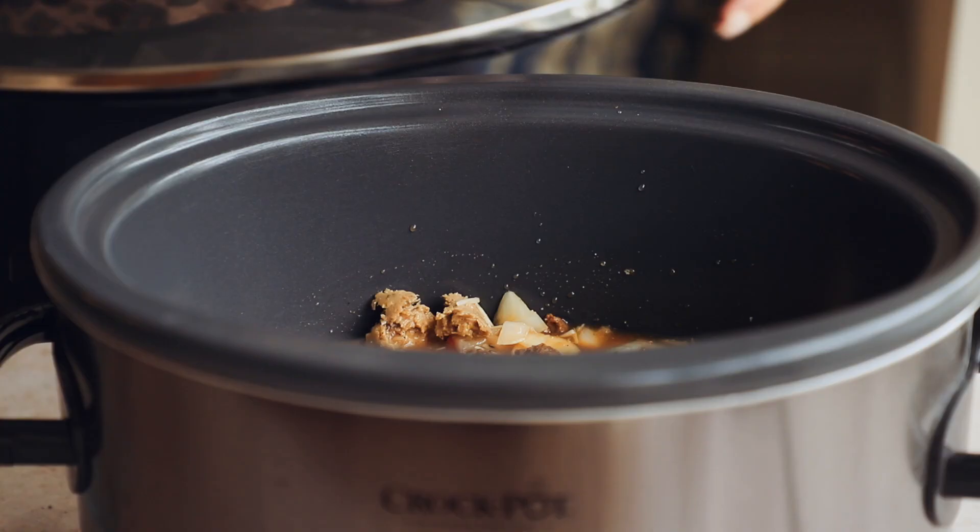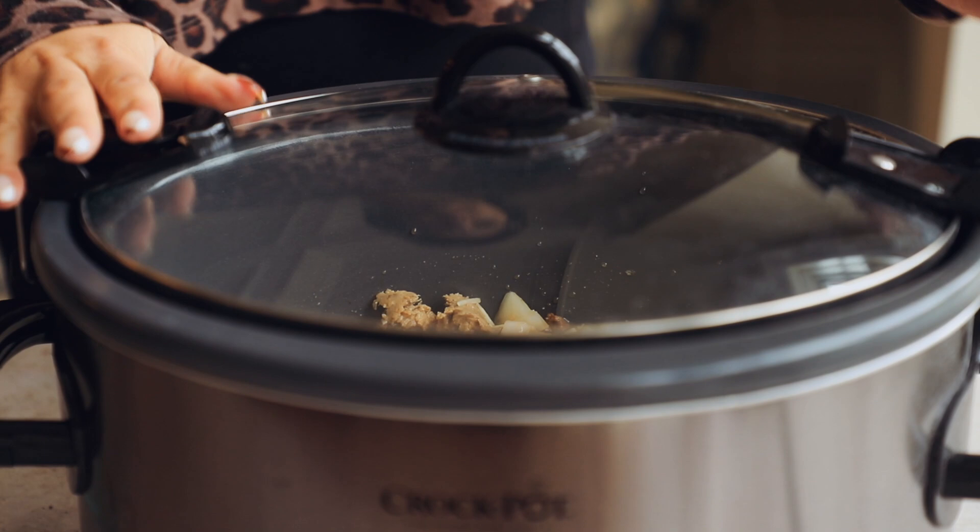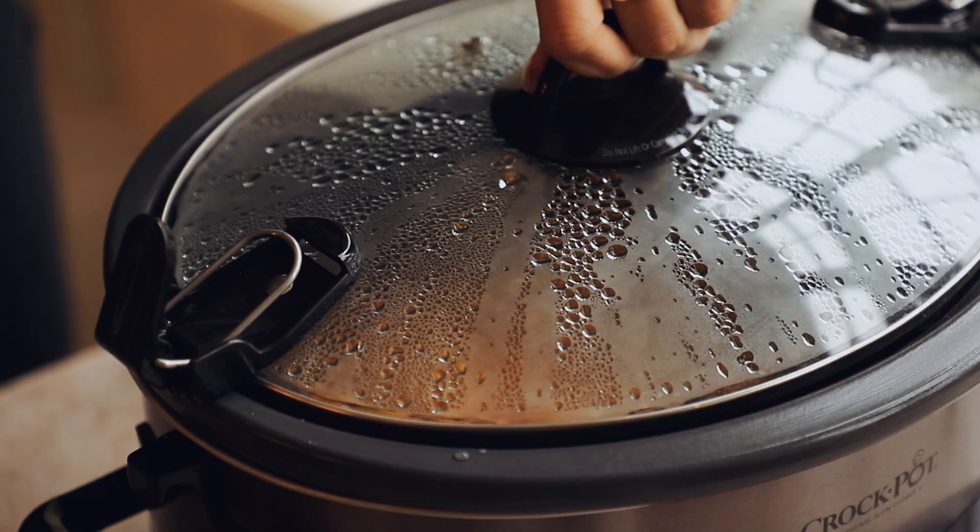Cook on high for three hours until the potatoes are really nice and soft. Put your lid on and go about your day. When it's all done it will look something like this — nice and steamy.